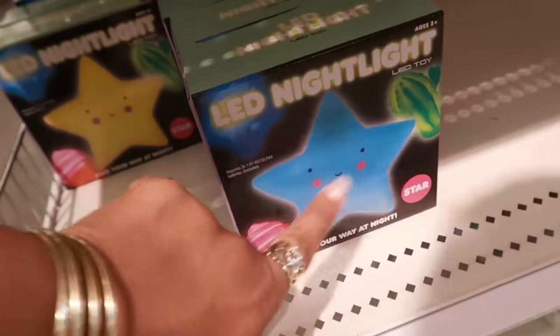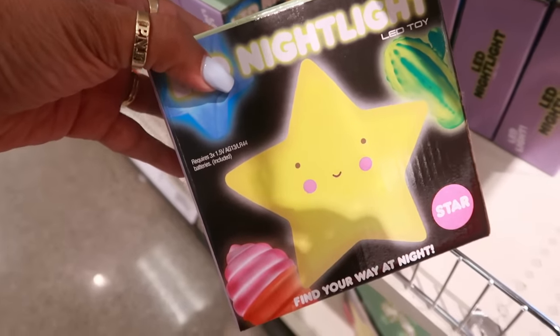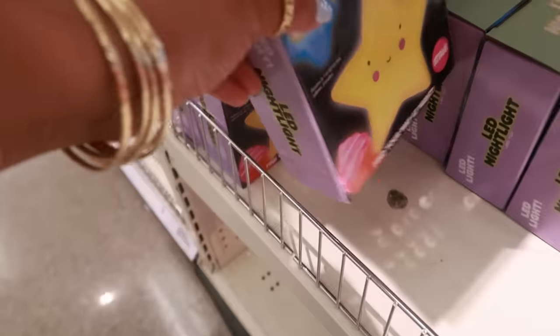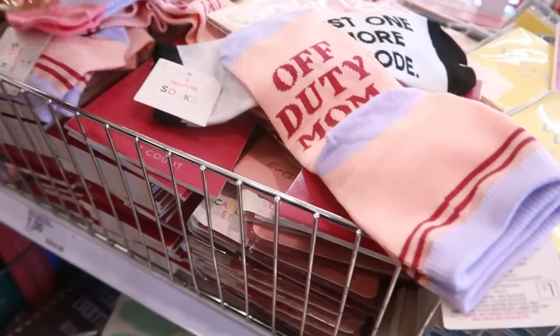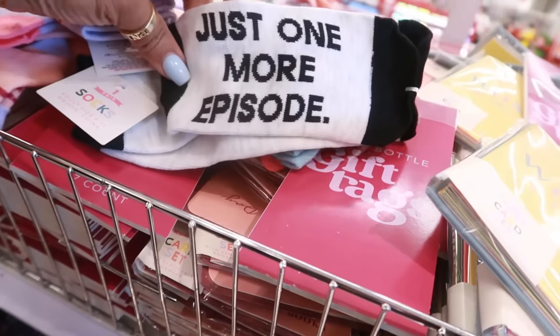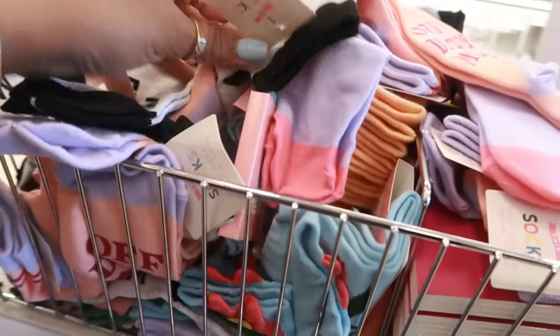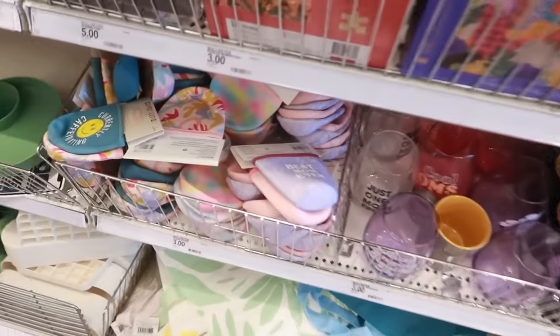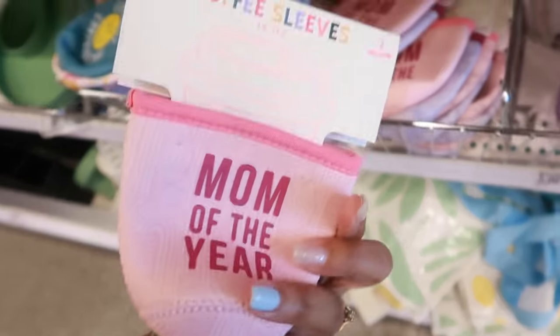There's an LED star nightlight for $3 in blue and yellow — that just made me think of Mario Brothers, you know how you get the star to get to the next level. There are some fun socks: 'Off-Duty Mom,' 'Just One More Episode,' and for Mother's Day, 'Best Mom Ever' — those are a dollar.